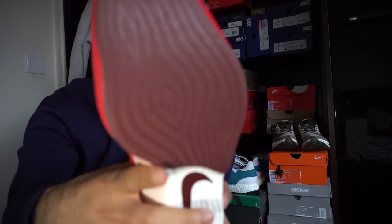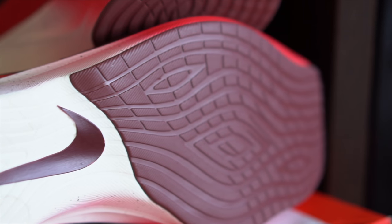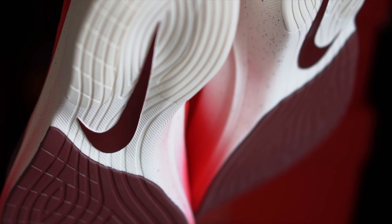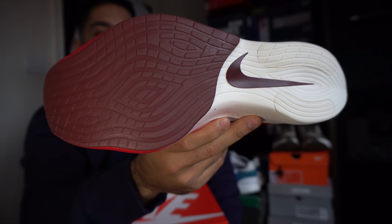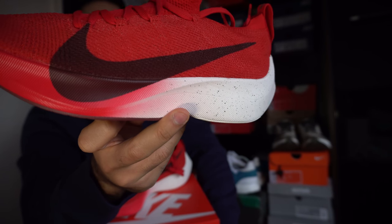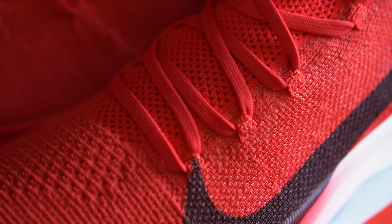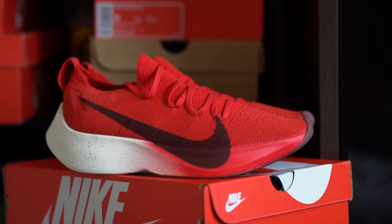On the outsole there's some maroon/burgundy detailing and a swoosh on there as well. Looking at the shape - I think this might be one of the oddest shapes I've seen on a sole. I never had the Vaporfly Elite in hand, which was one pair I really wanted but never got, so this is second best and I'm pretty happy with them.